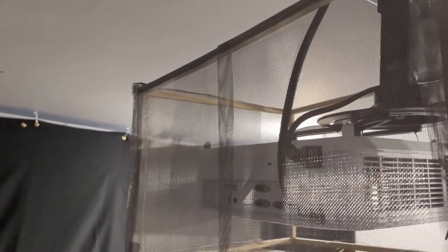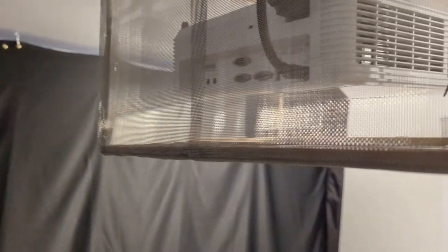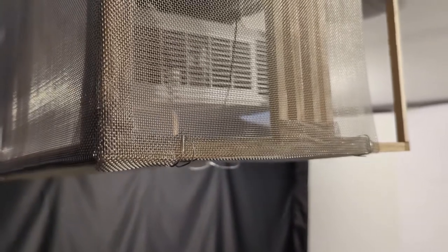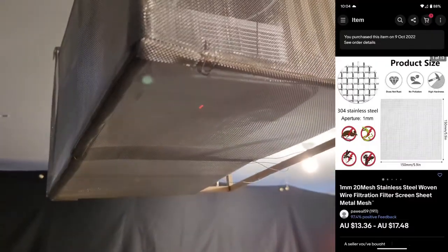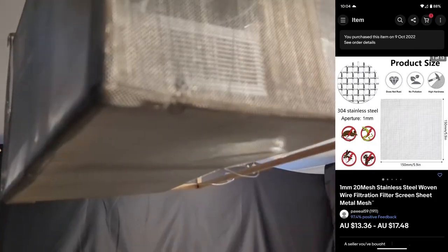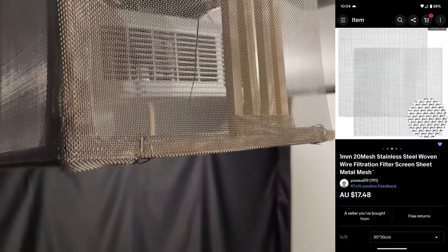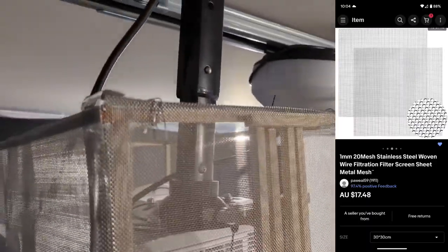The hardest thing for me was sourcing the actual mesh — I ended up getting it from eBay. In Australia it's quite hard to come by the one mil mesh, and if you do buy it in-country it's quite expensive. I'll put a screenshot of the mesh I used. In the States you've probably got this stuff at your local hardware store like Lowe's or Home Depot, and it's probably really easy and cheap to come by.